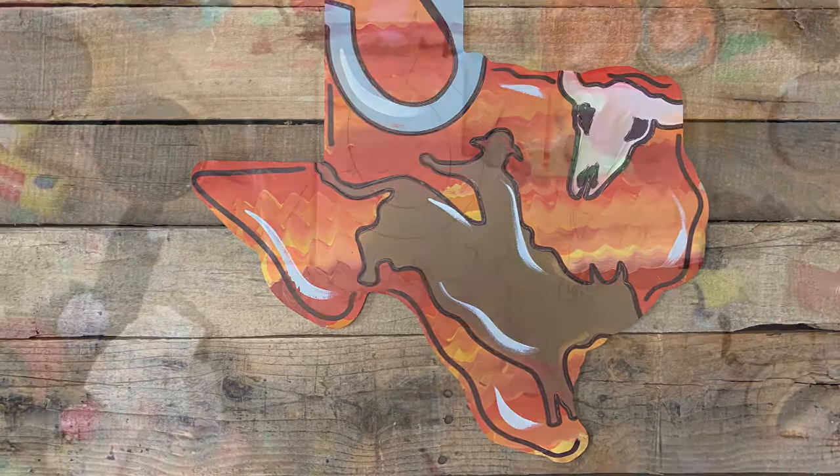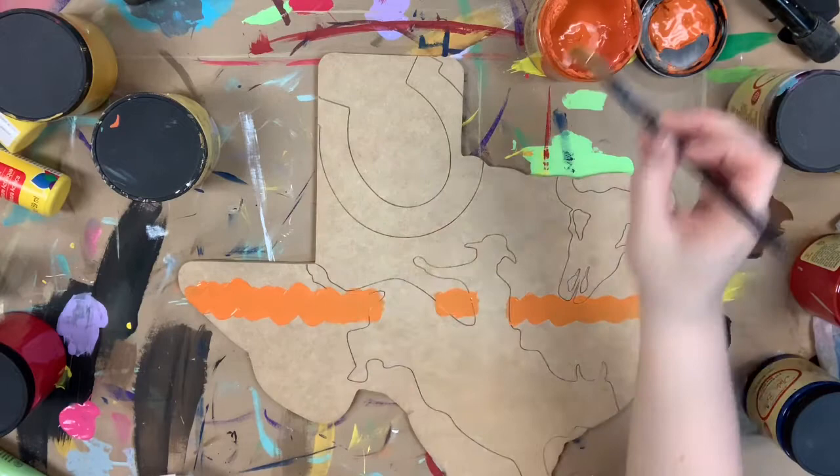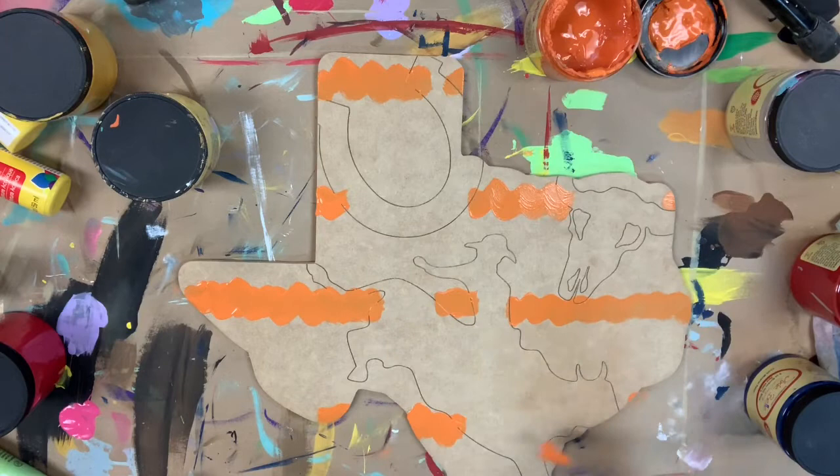Hey guys, it's Scroll It Up Build Across, and I'm going to paint this Texas cutout for you guys today. This is a paint by line product, which means that all these lines are etched into the cutout for me, so it's gonna be super easy. I'm going to do kind of a blending of a bunch of different colors almost in a sunset color range.